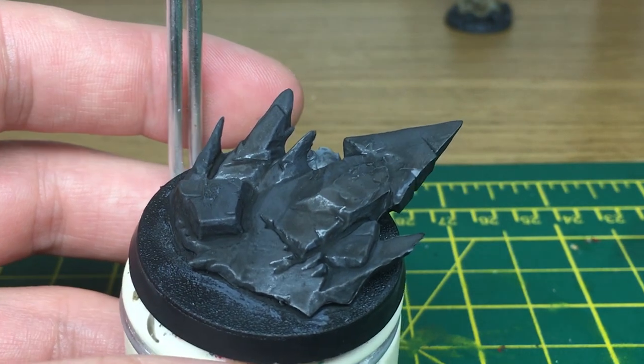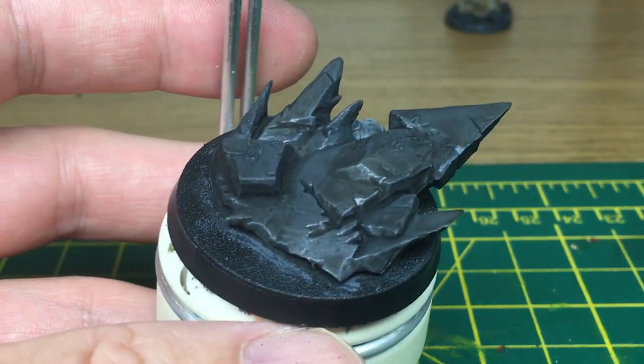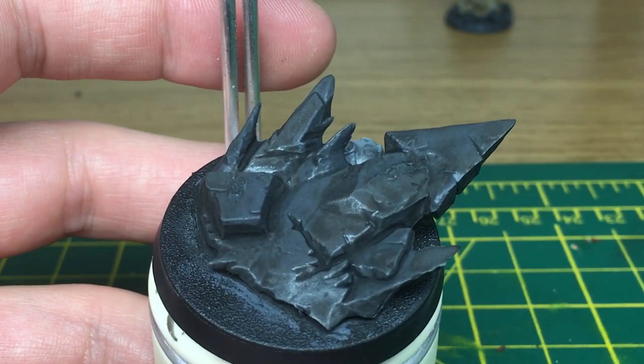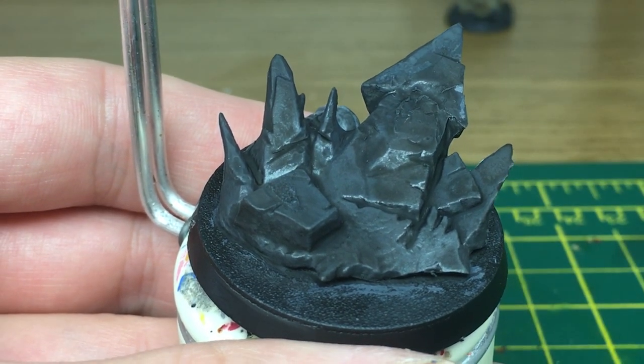So we've already painted this Vallejo Dark Sea Green and then washed it with Nuln Oil. We're just going to go back over it with the Dark Sea Green and put this layer grey on, but leave some of the Nuln Oil in the recesses.